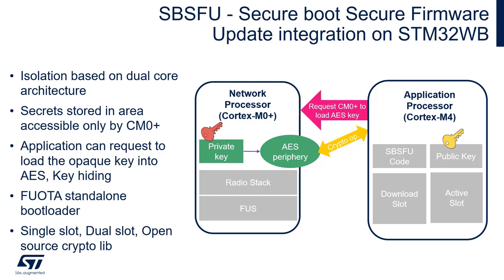The SBSFU can optionally provide confidentiality, so the firmware can be transferred to the device in an encrypted form and it's decrypted in place during the installation process.